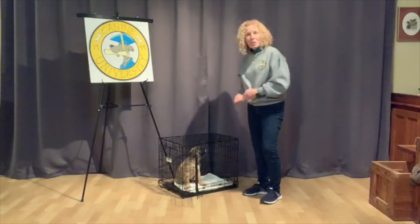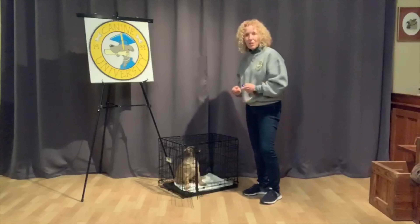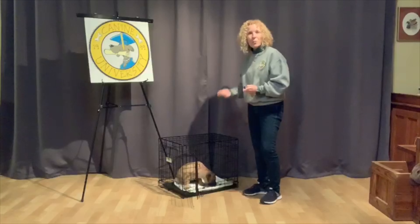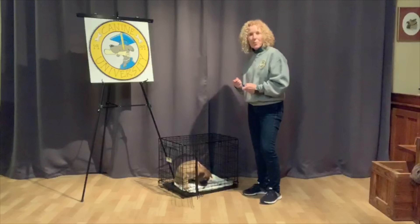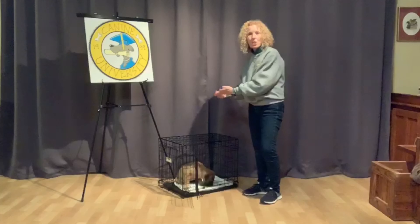Now, what I'm going to do is excuse him to come out and see if he will repeat the behavior on his own. I'm not going to put a hand signal or a verbal command with this behavior for at least a couple of days. I really want it to be established, and then I'm going to actually cue it.